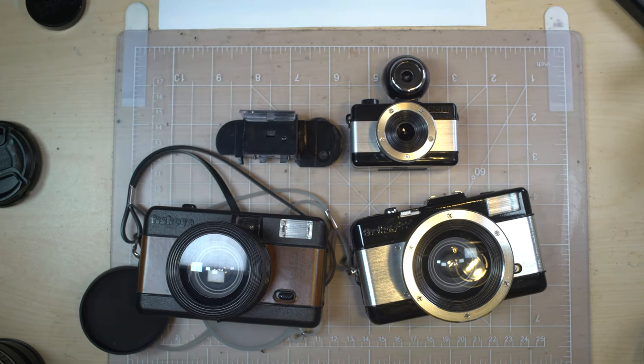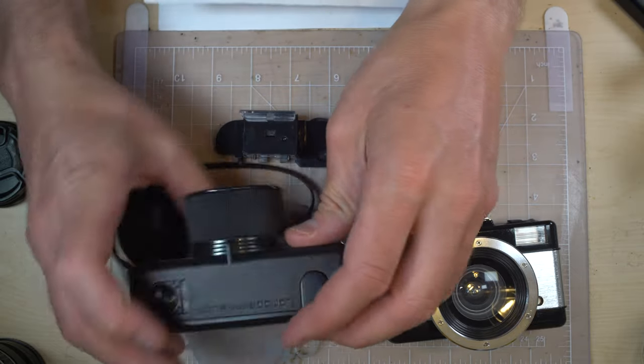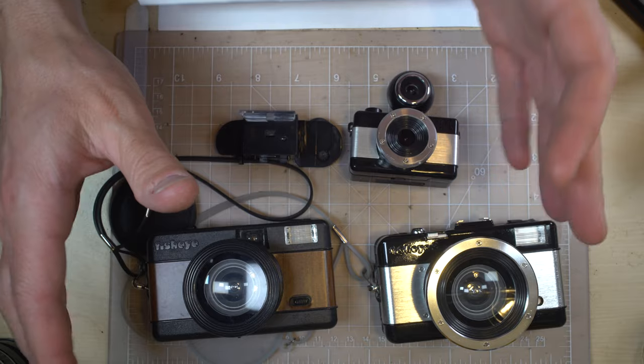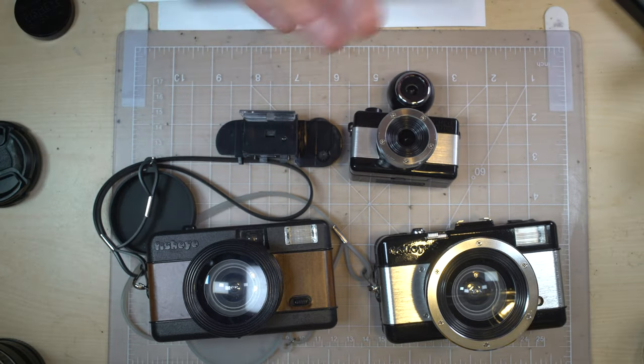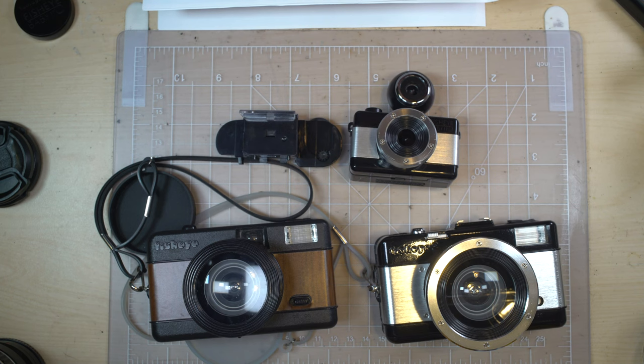They have surprisingly good features given the price. There's an on-body flash, and a battery that powers only the flash goes in the bottom. On all of mine — because I bought them all used — all four arrived with batteries that had exploded inside. They use a single AA.